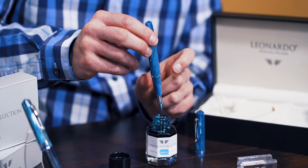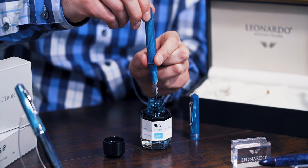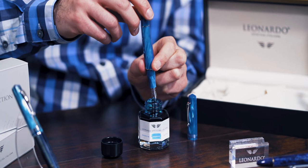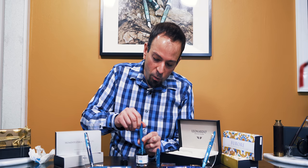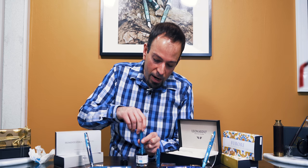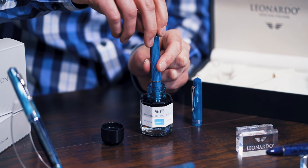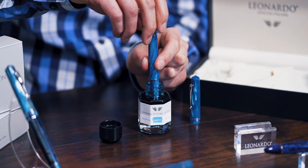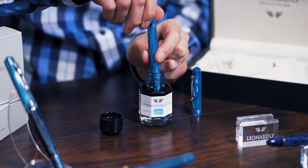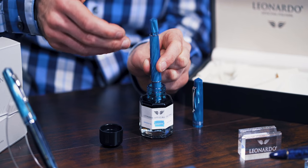To check the fill, twist back in the other direction — if you see a few drops, that means you got some ink in there. But to make sure you have a lot of ink, put the nib back into the ink well and twist while it's submerged. What you're looking for on the surface of the ink is bubbles; bubbles coming out indicate the pen was empty and is now drawing ink in.